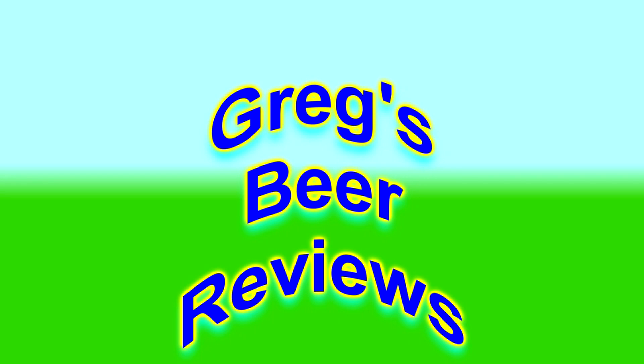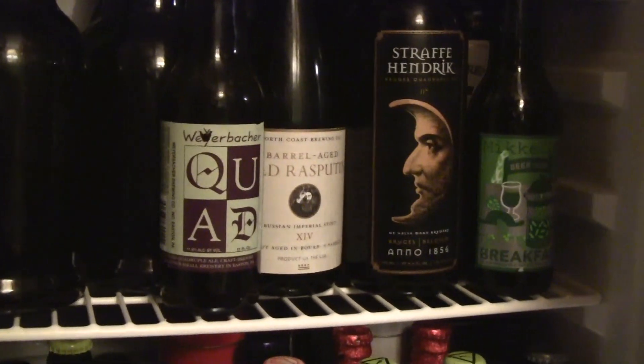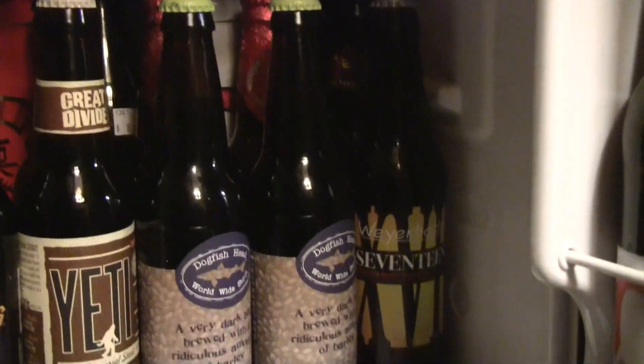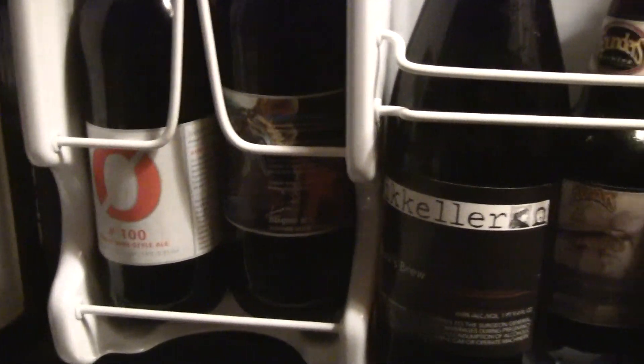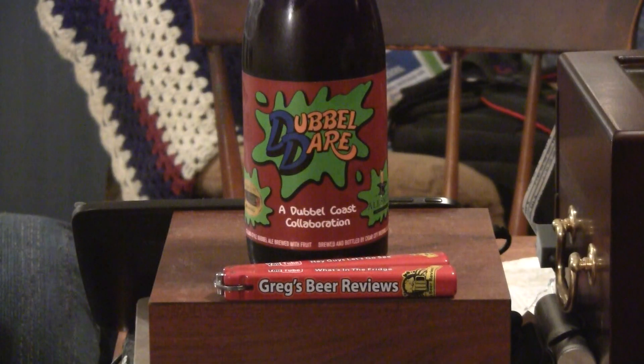Hey guys, welcome to Greg's Beer Reviews today. It's Beer 30. Let's go take a walk and see what's in the fridge today. Hello everybody, thank you for stopping by Greg's Beer Reviews today. Hopefully this is going to be a nice treat, especially after yesterday's beer review for the 10,000 subscriber spectacular review.